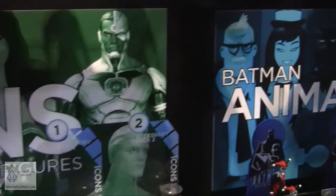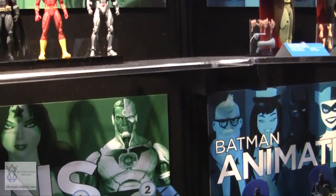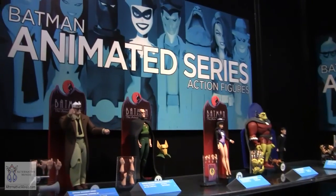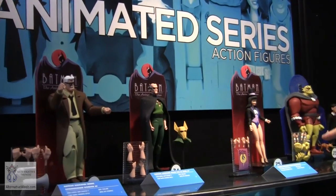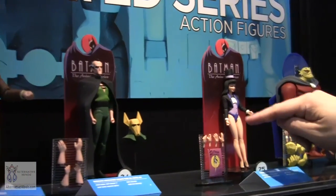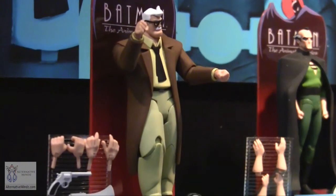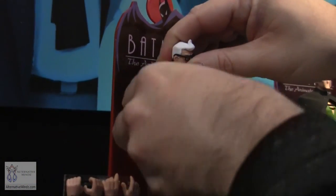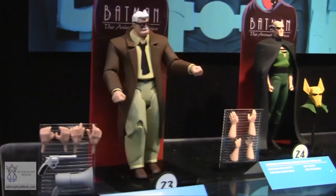We'll look to work accessory packs into the Batman Animated line as well — which has been going strong for a year. It's six-inch, super articulated, with lots of accessories including different hands, episode-specific pieces, and head swaps. These production figures show what the articulation and accessories look like, and how well we captured the animated likenesses in final production.